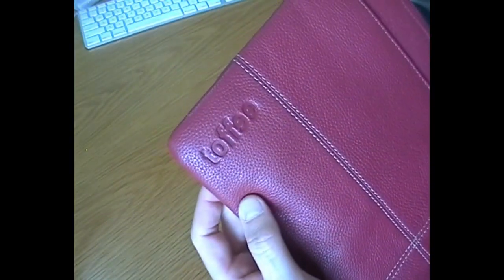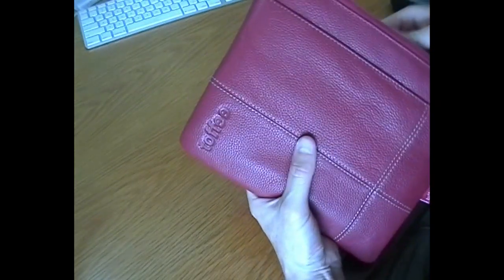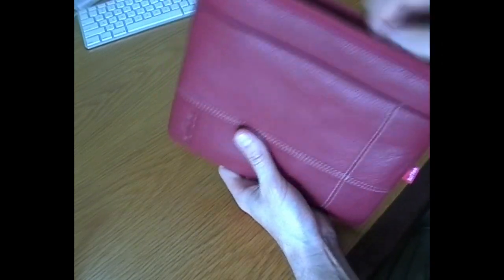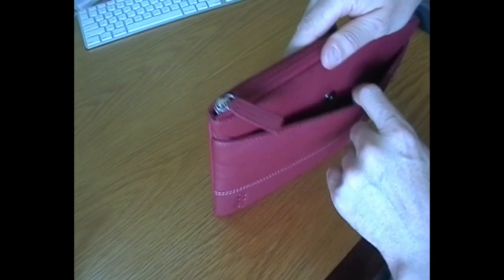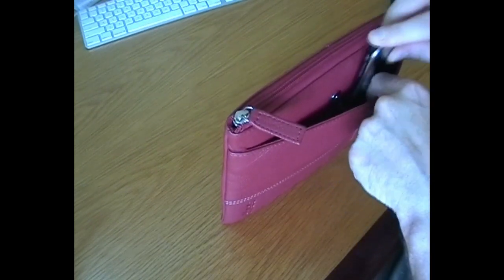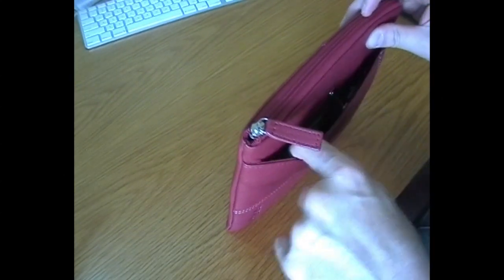Moving across to Toffee — spelt with its E's backwards, but you get that. This is just a padded case. It is a flexible case, so it's not as rigid as the other case we looked at. The iPad just slides in nice and snug. You're not going to be able to have any other sort of protection on your iPad when taking it out of here — it's not going to fit within another case. In the front you have a little pocket for your phone. I can just find my iPhone — it will fit in there.